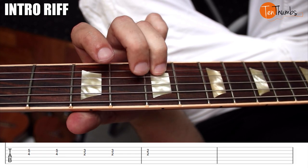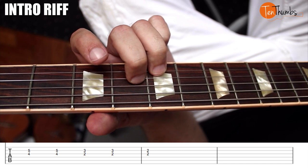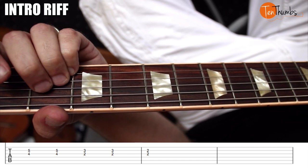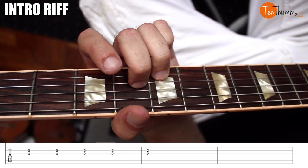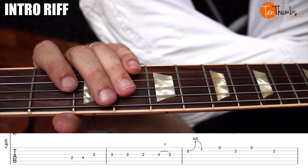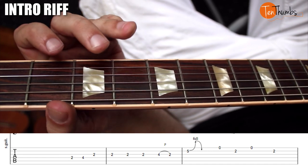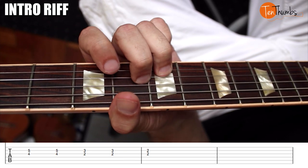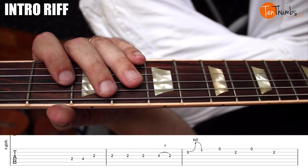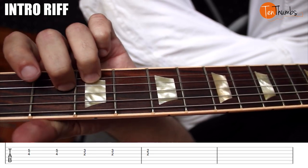Middle finger on the fourth fret of the G, and then ring finger plays the fifth fret of the B — we play those two strings at the same time: one, two, down two frets, three, four, and then two, two, which comes from an A chord to finish the lick. That last measure is one, two, three, four, one. The whole thing nice and slow, then a little quicker: one, two, three and four and one, two, three, four and one and two and three, four, one, two, three, four, one.